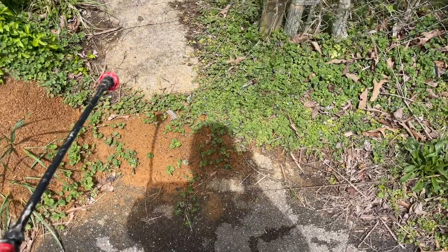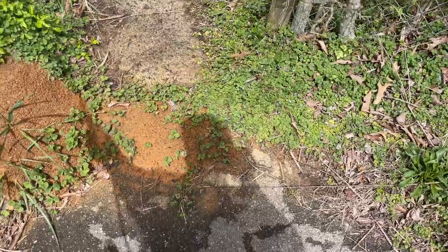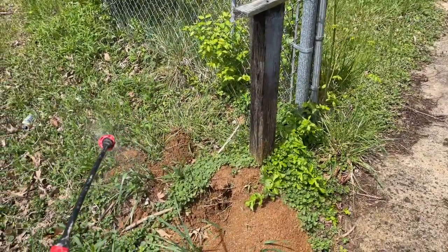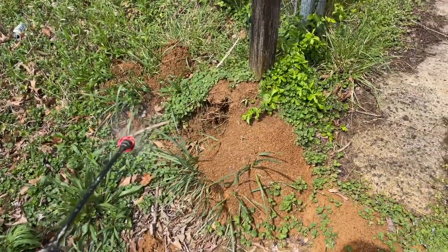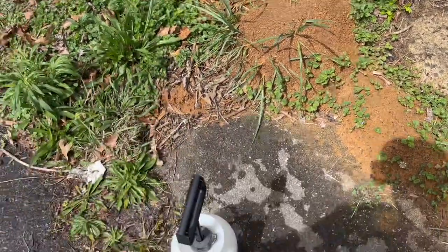So what I'm going to do right now is just wet about a 10-foot area just around the mound, wetting everything down. That way if these ants start crawling out of this thing, they're going to have to crawl through this Bifenthrin.